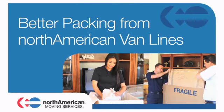Welcome to Better Packing from North American Van Lines. In this video, you'll learn how to pack correctly from North American professional packers.